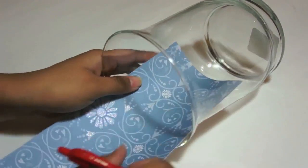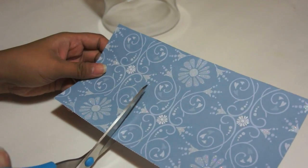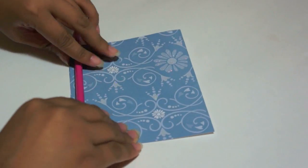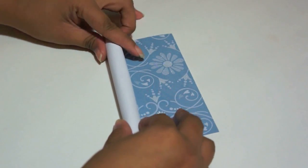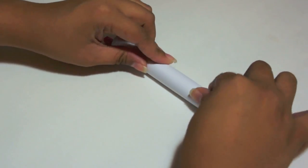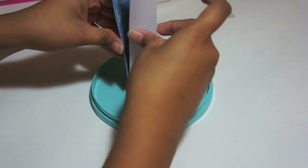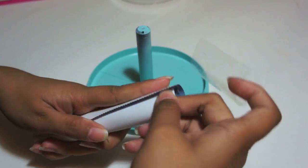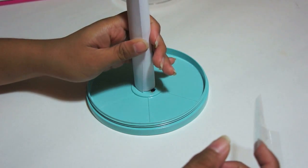Insert the cardstock into your jar and mark where the jar ends. Cut the line you just created. Use a pencil or a round object to help roll your cardstock. Now that it's easier to roll, wrap it around the center. Once it's the right fit, use some tape to secure it.